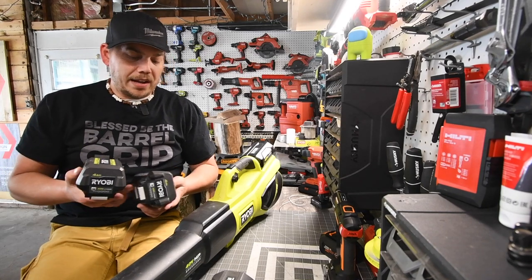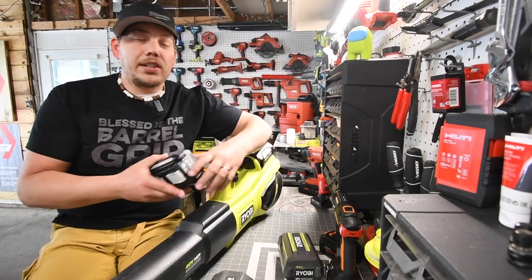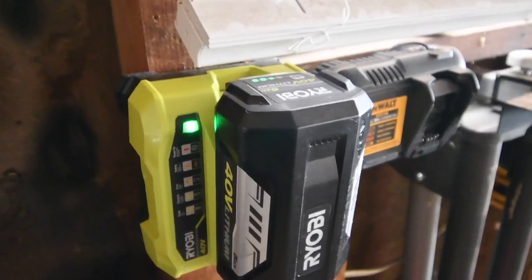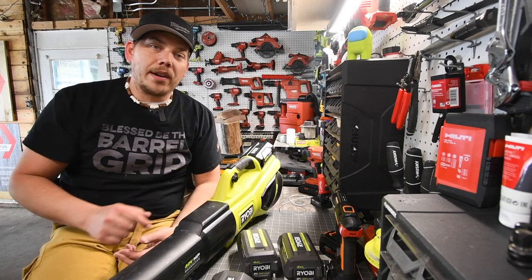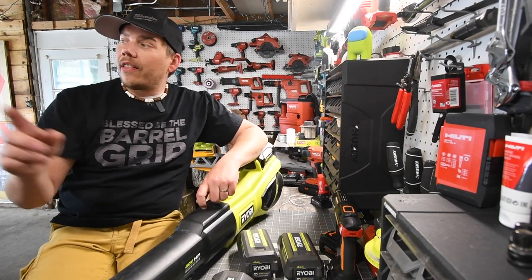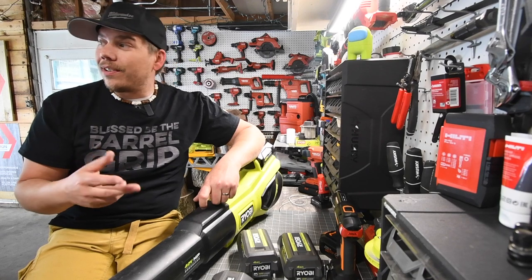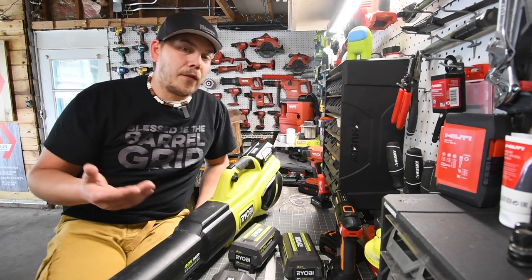Ryobi always has great deals because they usually come in kits with multiple batteries, and these batteries are really good. I suggest you get the fast charger because it charges these up within about 45 minutes to an hour. With a slow charger it takes hours, and by the time one battery is done on the fast charger the other is still at half. I can charge two batteries in the same time the slow charger handles one. I have four batteries and that's actually a perfect amount for using multiple tools at once while always having one on charge.